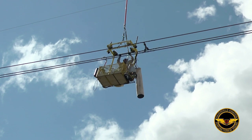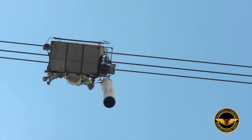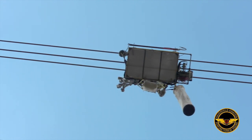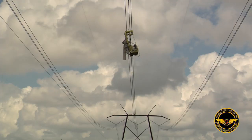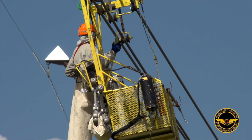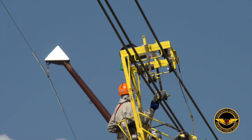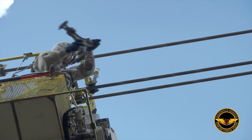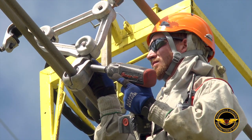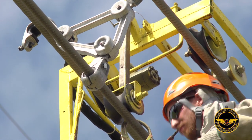So he becomes like a bird on a wire. It's self-powered, and the lineman can literally roll along that middle phase span and change out spacers one after another. The cart is used to run along the cables to perform the work real time, absent of the use of the helicopter.